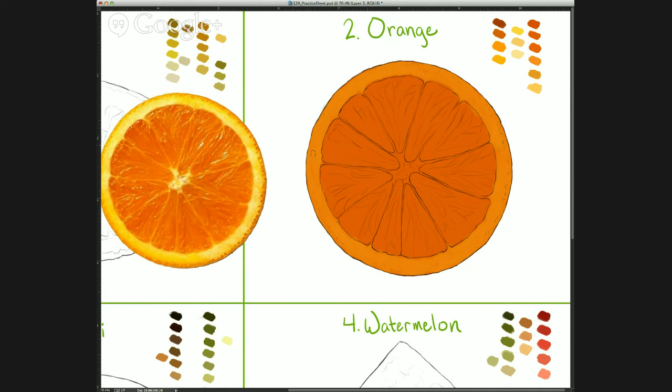I'm currently using the skin brush for this part of the orange — I wanted a brush that wasn't as flat as the round or soft edge brush, and I wanted some texture along with it.